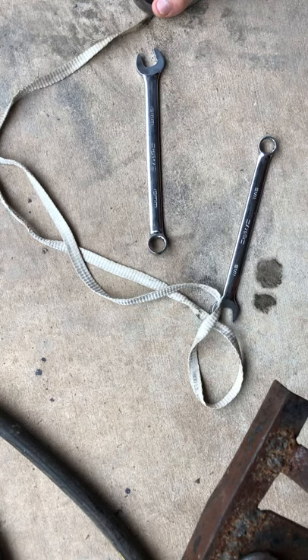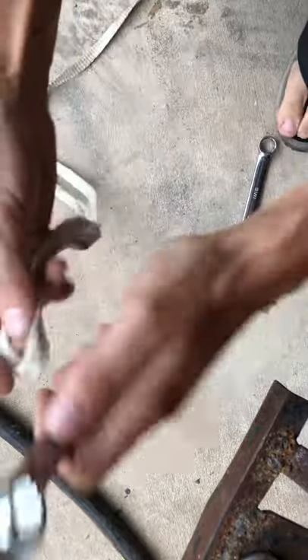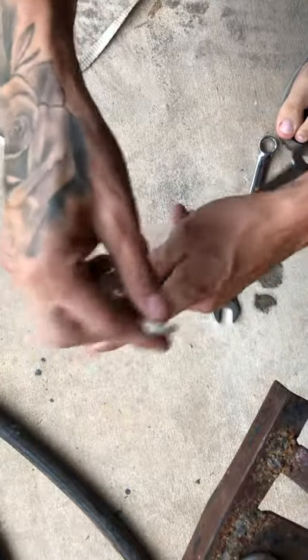Here's how you take an oil filter off with two wrenches and a rope. You get one wrench and pull the rope through it about like that.